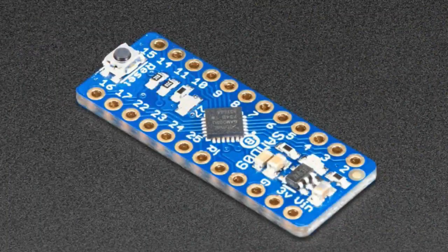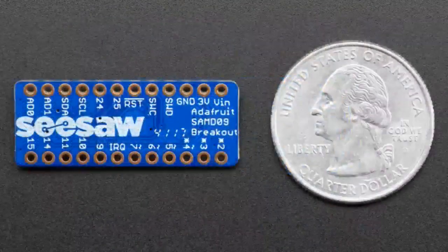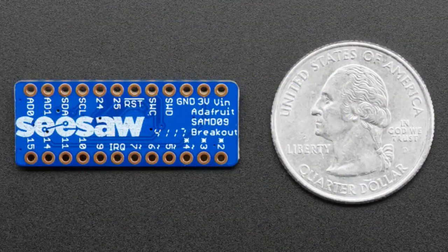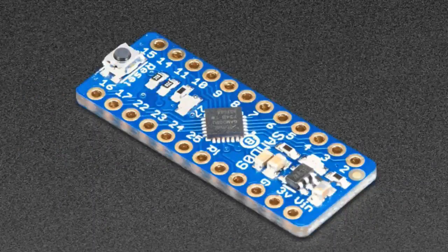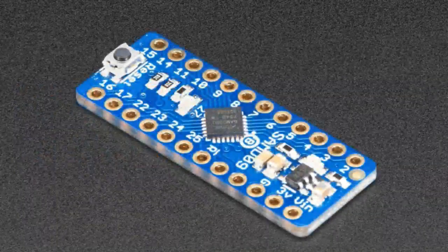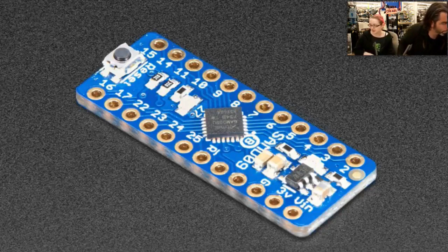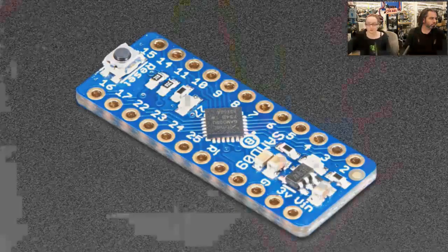The star of the show tonight, besides our community and you, Lady Ada, is the Seesaw board. This is the ATSAMD09 — a very low-cost Cortex-M0, pre-programmed with our Seesaw firmware. This is for our development, but we're releasing it for you — other developers, or maybe you want to add I2C to analog, PWM, NeoPixel to your board. I have a little demo I can show off, and I chatted about this earlier.